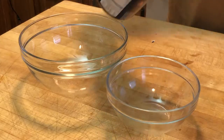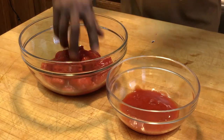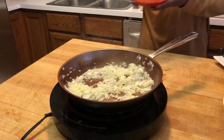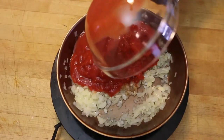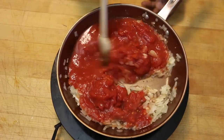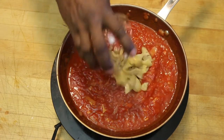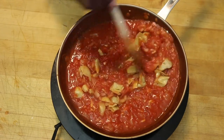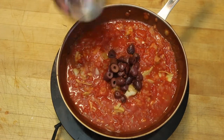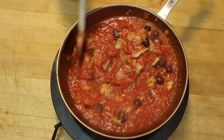With my plum tomatoes, I'm gonna separate them from the juices for a moment, break up the tomatoes with my hands, then put both back into the pan and sauté until they get nice and tender. Then I'm adding about a six-ounce jar of artichoke hearts, followed by about a quarter cup of chopped kalamata olives.